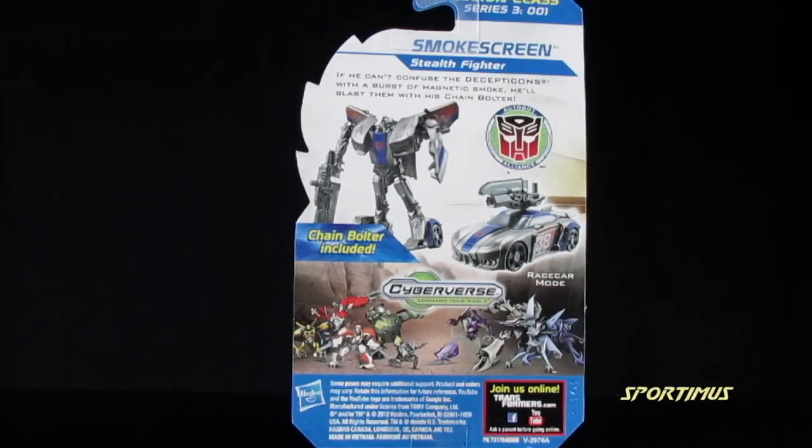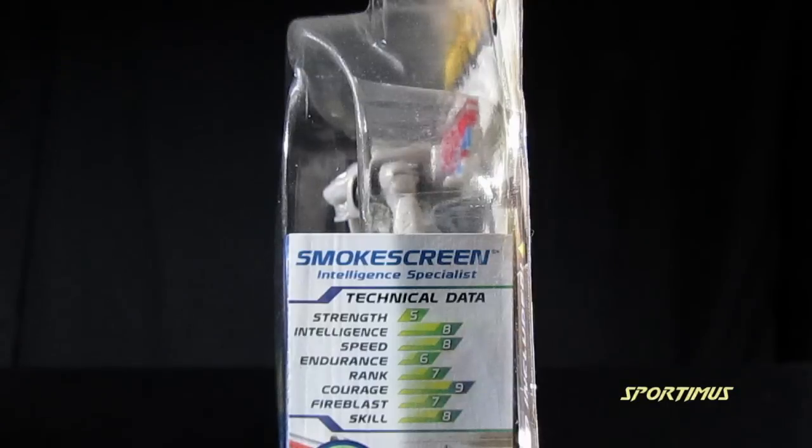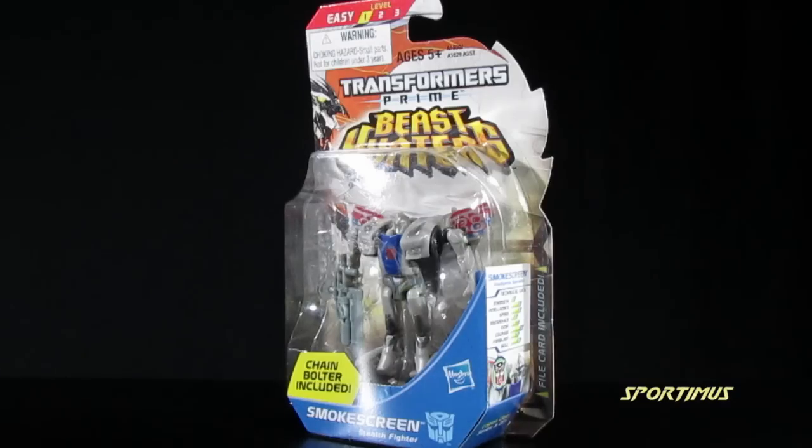Here's a quick look at the back of the card featuring product shots of Smokescreen himself, along with a very brief description about Smokescreen. On the side of the card, you'll find his technical data.